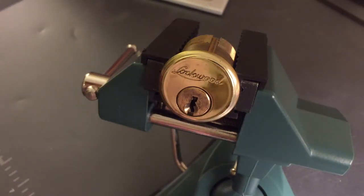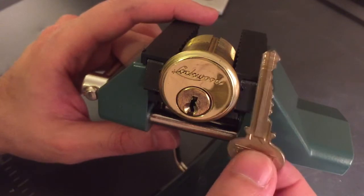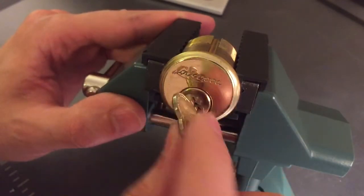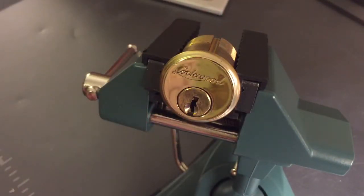This is the Lockpicking Lawyer. I have another 7-pin Lockwood for you. This one is a mortise cylinder, and rather than the V-format I showed you in the last video, this one just goes straight back. I have a key for this one, and like most Lockwoods, this one operates very, very smoothly. So let's pick this and I'll show you what's inside.